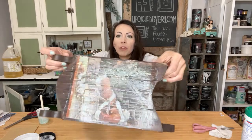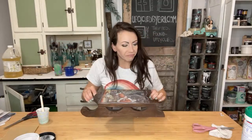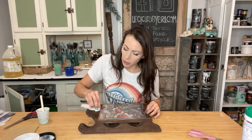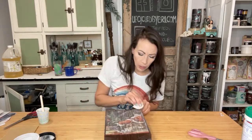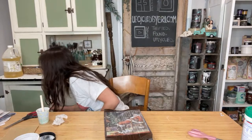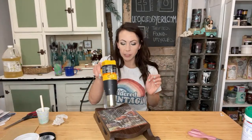So you can see my decoupage job here is not super fancy. There's some bubbling, there's a little wrinkling. It's okay — it's going to look super cool. I'm going to take my disinfectant cloth and just clean up the extra patina off of the rest of this wood, because I want to keep that wood natural. I'm going to use my heat gun and dry this. Do that very cautiously — paper and heat obviously don't always mix well. You don't want to burn your paper.